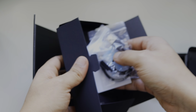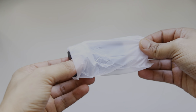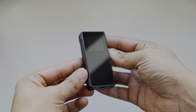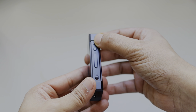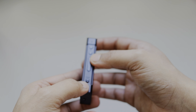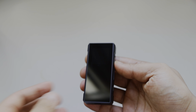So nothing else in the box. You can see this is the FiiO BTR7 — it's bigger and thicker than the BTR5. It looks good, it has a tiny display, and the design is similar to the FiiO M11 and M15. On the right side we have all the buttons.